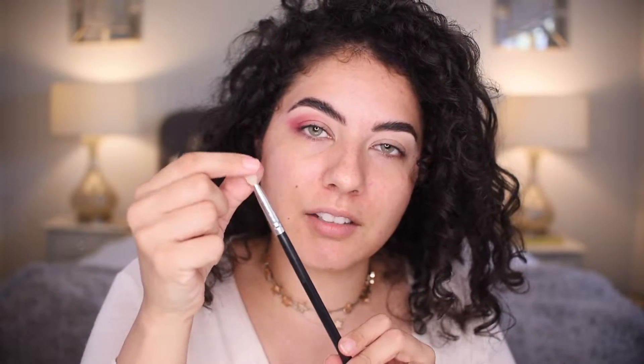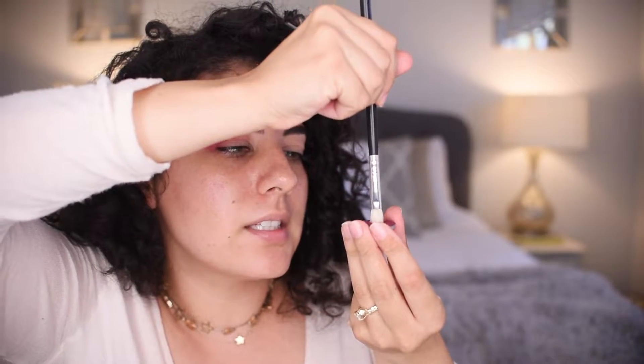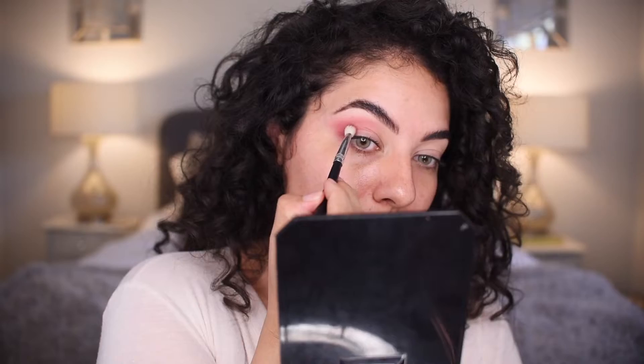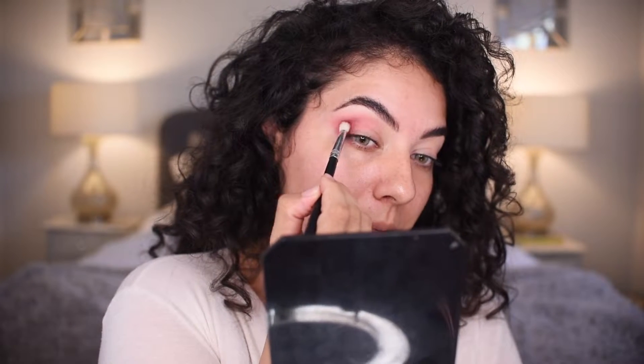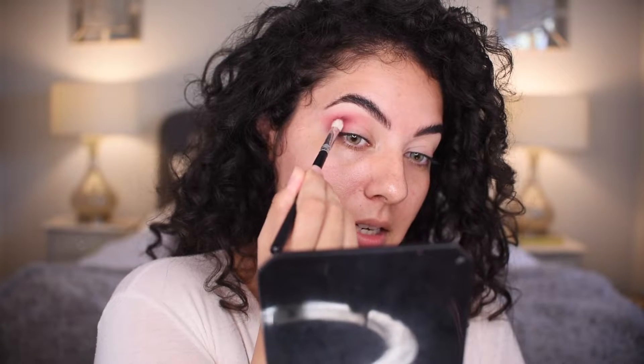I'm taking the Morphe Eye Credible brush that is the shorter tapered brush and it's a little thicker — the Cherie shape. I'm going to dip this right into the pan and I really want to pack on that color. Bring it here in that outer corner area, and I'm going to start to blend back and forth first in swiper motions and add a slant.